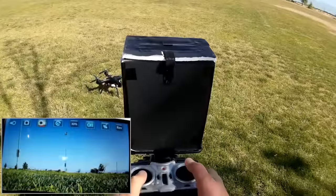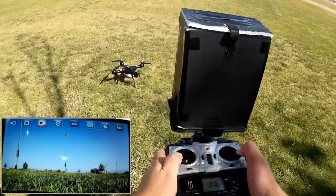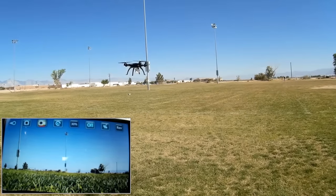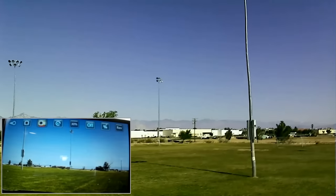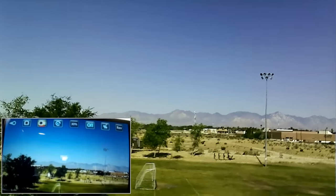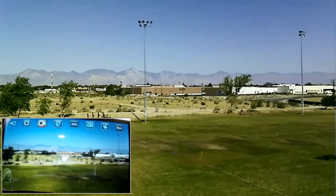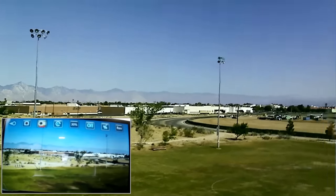To start the quadcopter — I'm recording already, started using the app. You bring the sticks down and out and it enters into an idle, then you increase the altitude. It doesn't have altitude control, although it does have that idle mode. We're at beginner's rate. It's supposed to have 200 meters range — I don't know about that, but we'll find out. We'll go around the field to show what this camera can do.